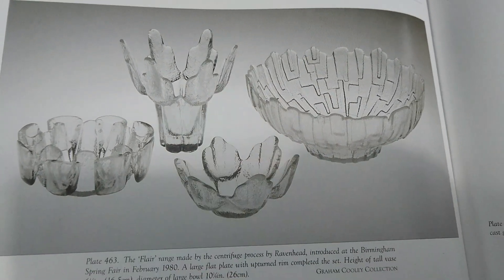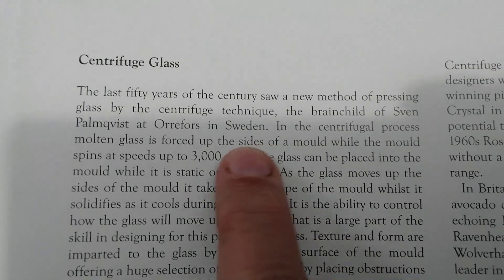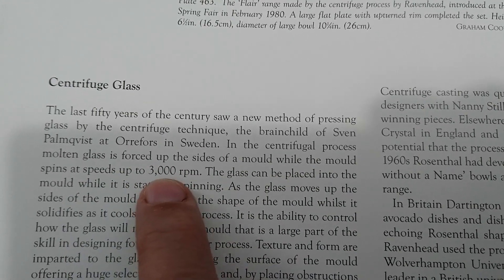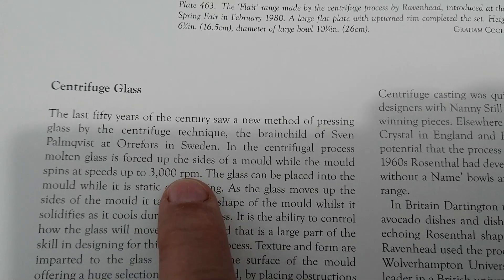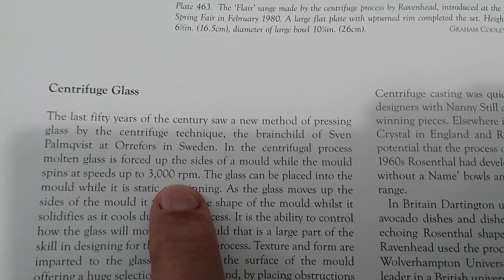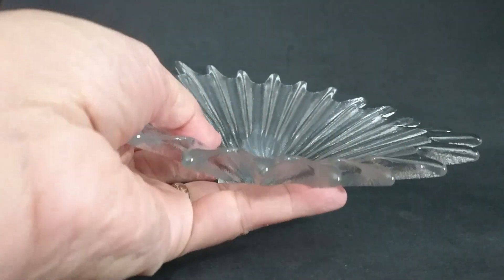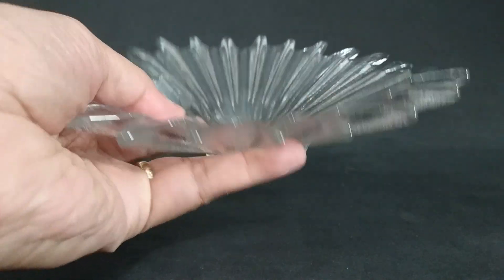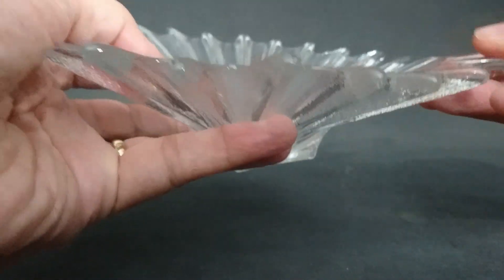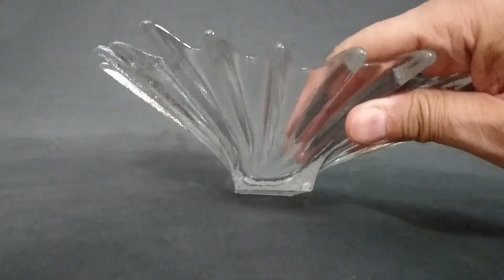There's a nice bit in here that talks about centrifuge glass. In the process, glass is forced up the sides of the mold while the mold spins at speeds up to 3,000 RPM. In that little video I mentioned you can see it's going at a lick. This piece I'm showing you now is by Dartington Crystal, and you can see it's got that icy look I was telling you about. Again, the inside is really smooth. This was designed in 1983 by Nita Harris for Dartington.